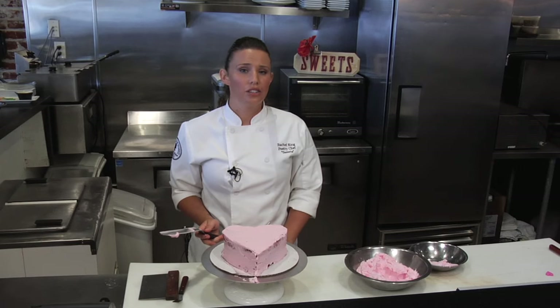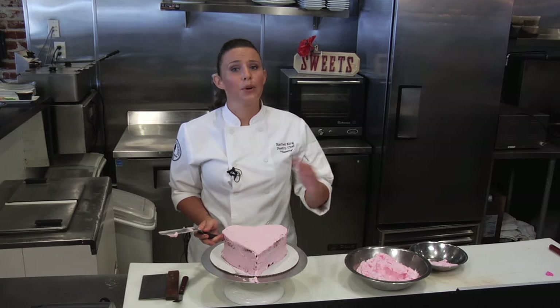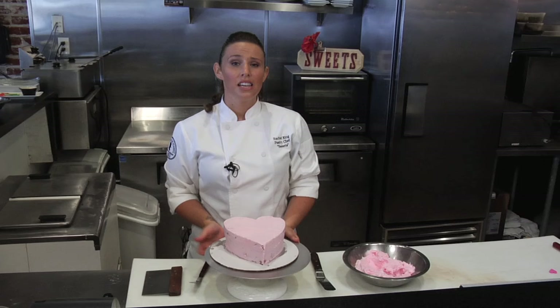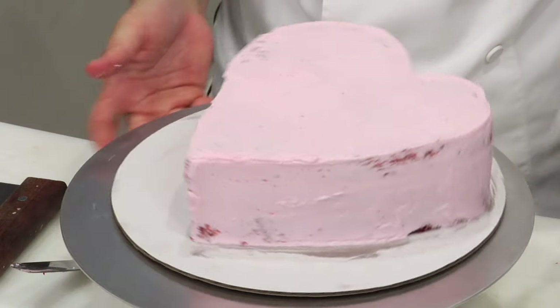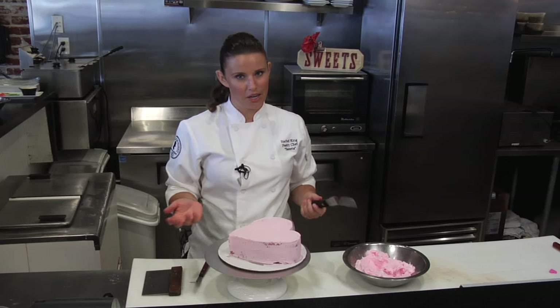What we're going to do now is chill this cake for 30 minutes until the frosting is hard or at least firm, and then we're going to add our second coat of icing and finish off our frosting. Our crumb coated cake has chilled for 30 minutes so the icing is nice and hard. We're going to repeat the process but be a little bit more careful, because this is what our guests are going to see.